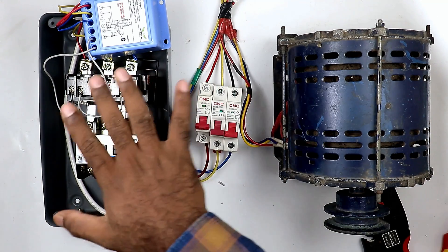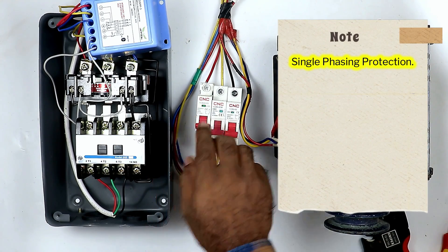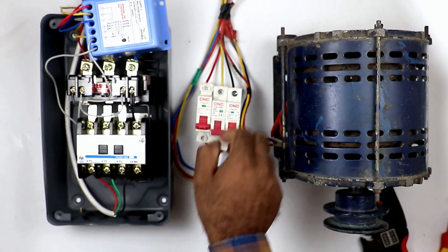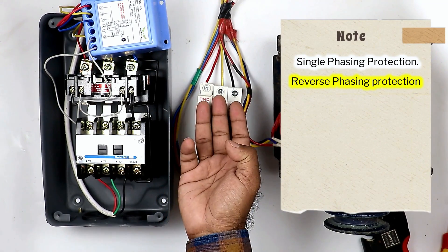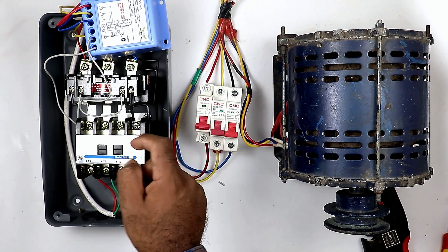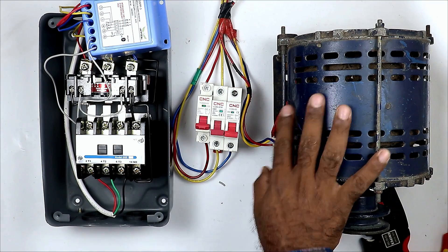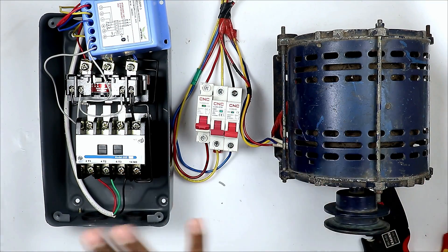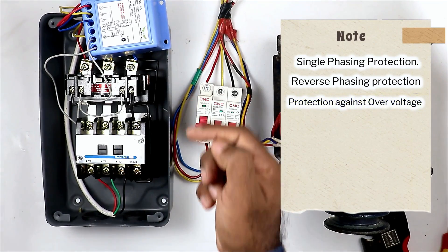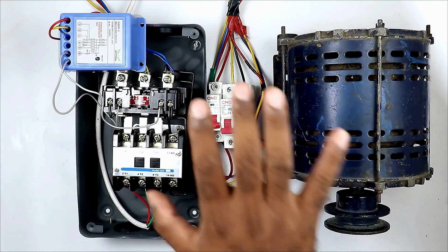Only after this much connection, this preventer will provide all protection related to voltage problems to this motor. The first protection is: among the 3-phase power supply, if any 1 phase trips, this preventer will turn off the motor. The second protection is: if the power supply phases interchange — for example, R phase comes to Y's place and Y phase comes to R's place — the preventer will turn off the motor, meaning it will never let the motor run in reverse direction. The third protection is: if voltage in the 3-phase supply increases or decreases, the preventer will also provide protection in that condition.